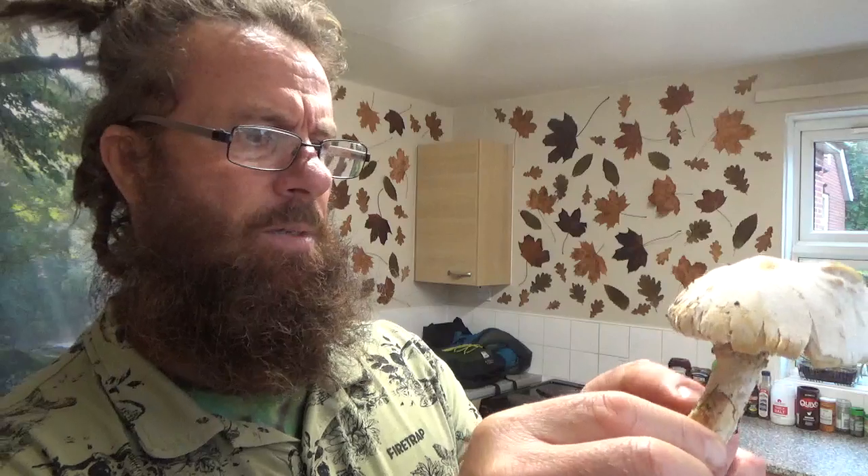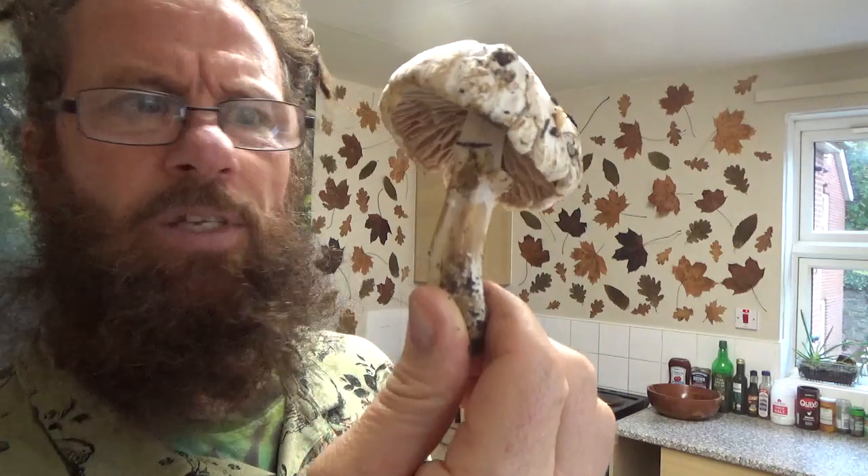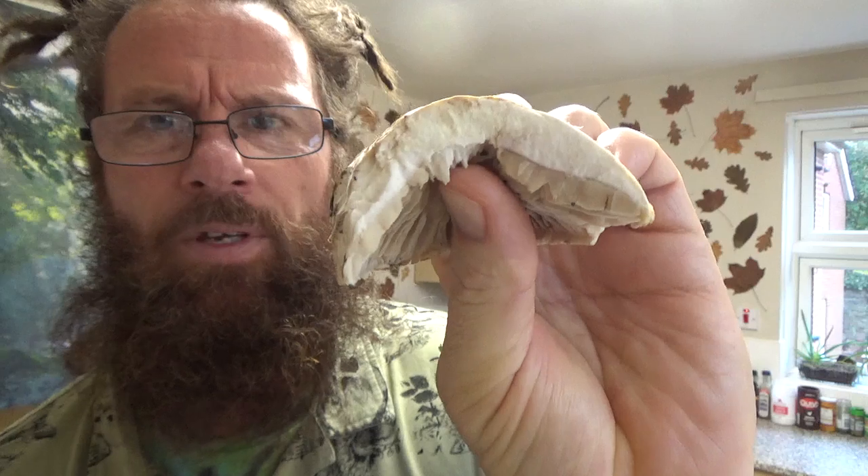That was quite a swollen stipe. I'm seeing a little bit of pinking — a very slight reddening on there. Let's see what happens when I scratch the cap. Nothing. So quite an anomaly. Can't find it in any of my books.